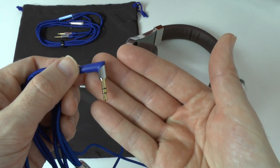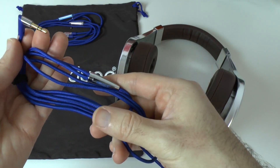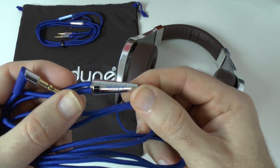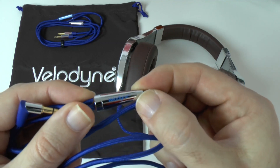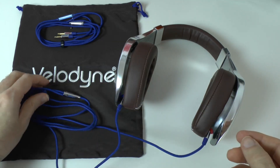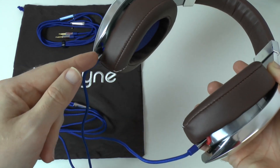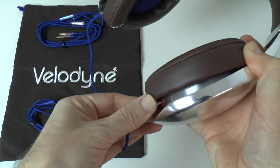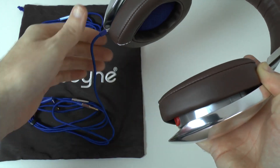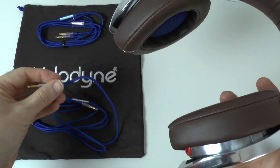The main listening cable is identical in every respect except it doesn't have the inline remote control and microphone. It has a right angle 3.5mm audio jack on one end, and it's a nice length tangle-free braided cable. There's a nice Y-split design with a metal splitter and the Velodyne logo on that splitter. On the other end we've got two 3.5mm audio jacks that plug into the ear cups — a really firm fit, so very good construction.